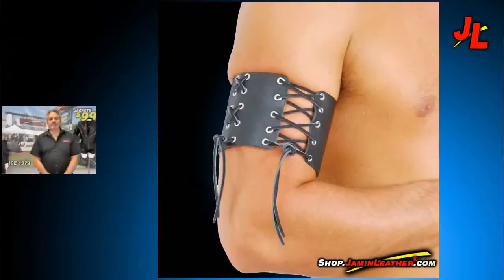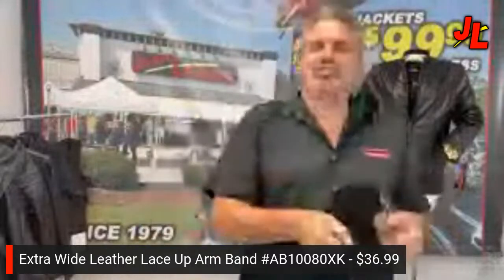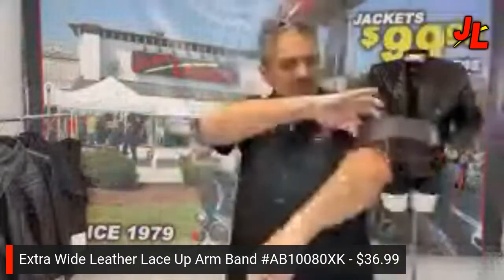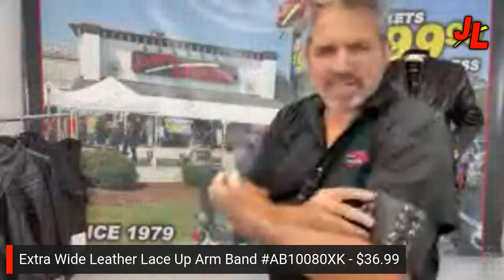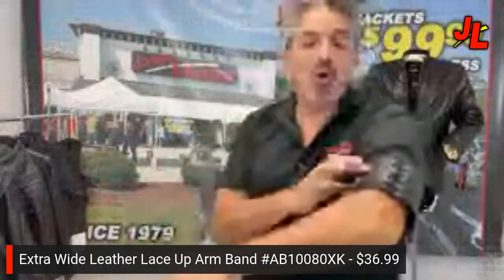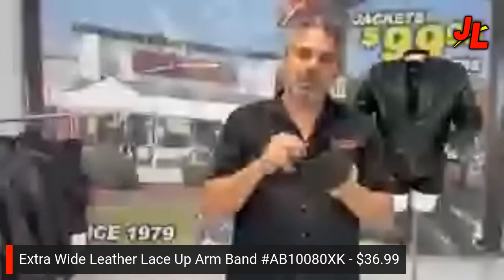Next up is the extra wide lace-up armband. This is for those masculine men out there who want to show a little more muscle. It wraps around the bicep and you lace it on. It's all leather — a heavier leather product — and it's hand-laced. We make this here at Jammin' Leather, made in USA. Nothing from China — everything leather here is made here.